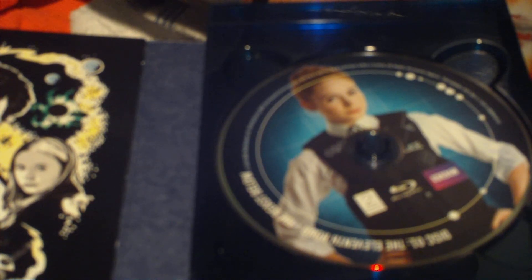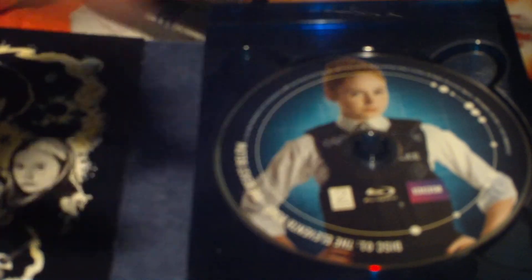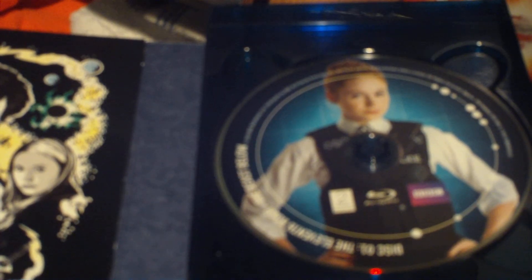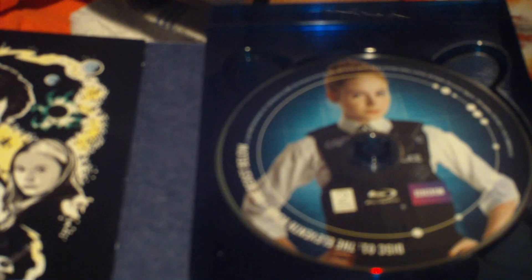He said that he was trying to get a disc out of one of the disc holders — either the fifth or sixth series set — and the disc broke because of the disc holder. I imagine it's the same thing in the UK as what you get here in America. These disc holders are shitty.